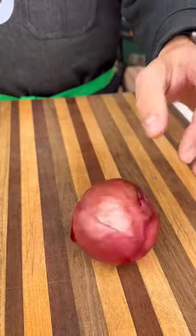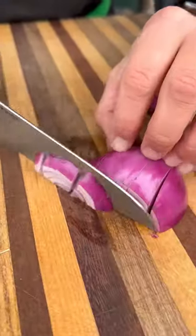Let's make a white chicken chili. This is a perfect recipe if you're craving chili but want something on the lighter side.